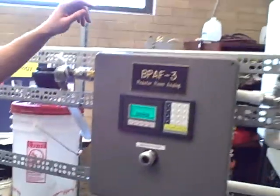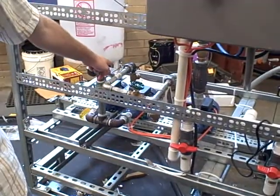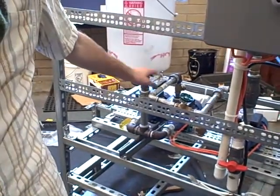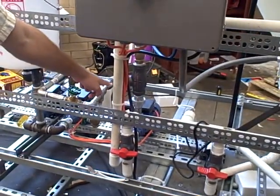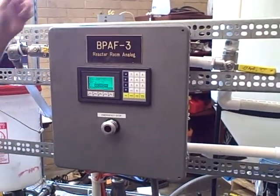Once the temperature is maintained at 120 degrees and 15 minutes has passed, the injector pump is going to come on. This mixing pump will shut off, the circulator pump will stay on, and now it's going to mix the two compounds together for another 15 minutes.